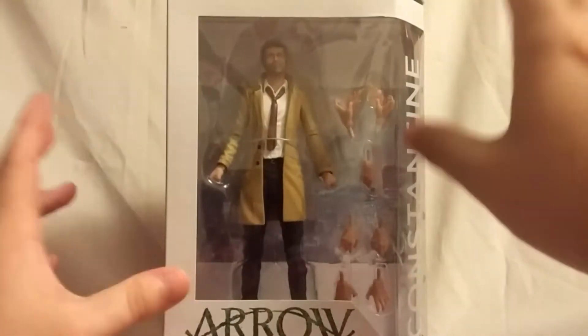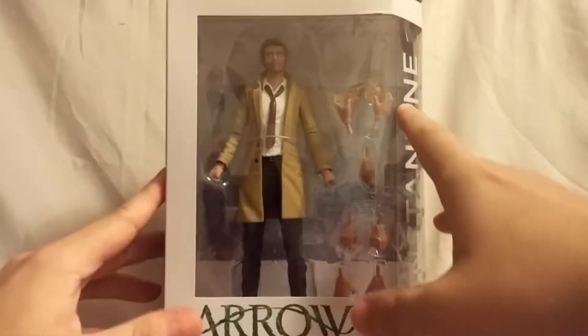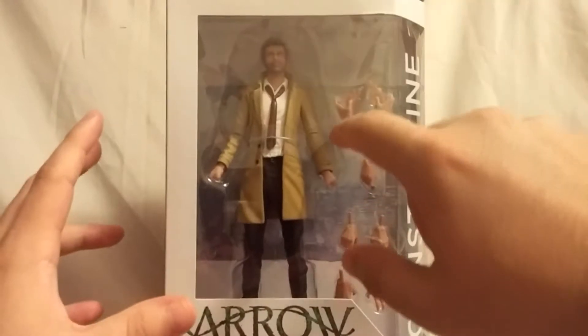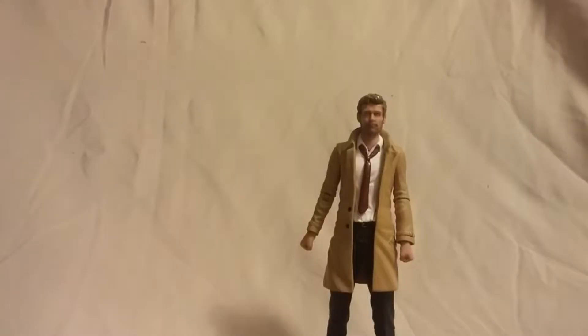All right, so with that being said, I'm going to quickly get this figure out of the package and we will take a closer look.